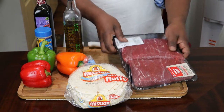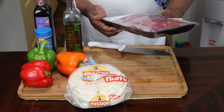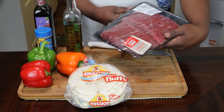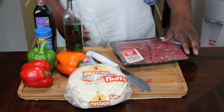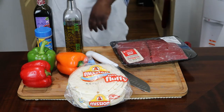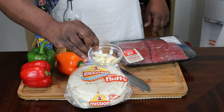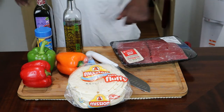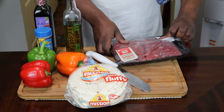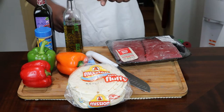So this is what you're going to need: this flank steak right here, and of course an onion. I do have garlic that I want to put in there. But before we're doing all that stuff we're going to have to marinate this. I'm going to wash this up and I'll see you guys back here in a minute.